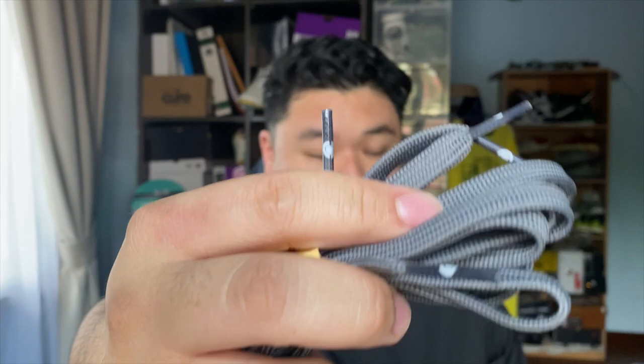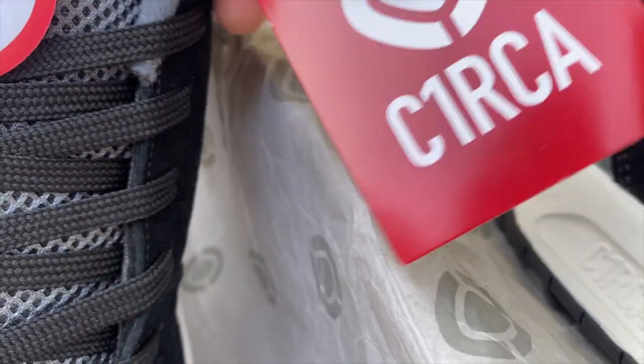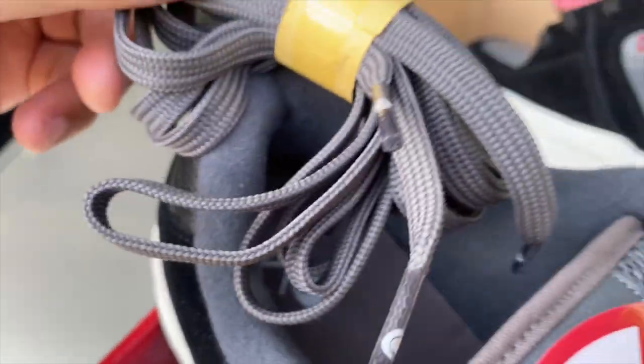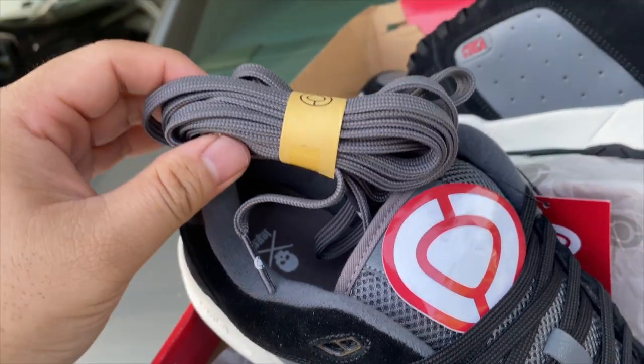Let's talk about the packaging. First, it comes with spare laces — not only that, it has the brand's logo on the lace tips. They also gave a sticker, which is very important for someone like me. These two extras were what made skateboarding shoe packages worth it back in the day. Circa — whether it's Argentina, Brazil, or Chile — you're doing the right thing and going down the right path.